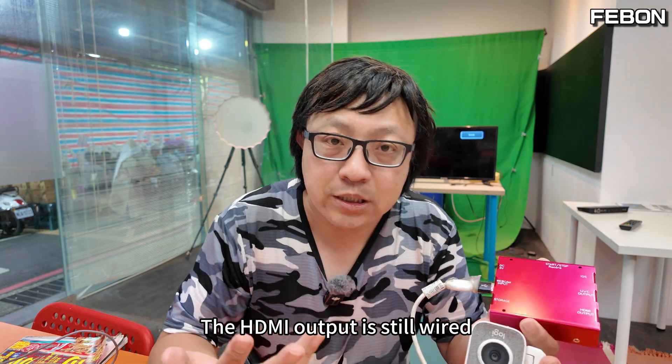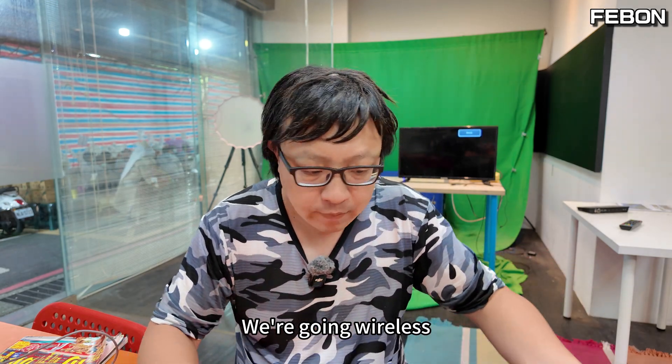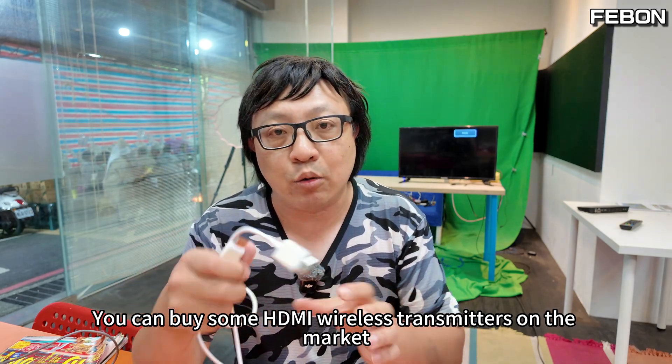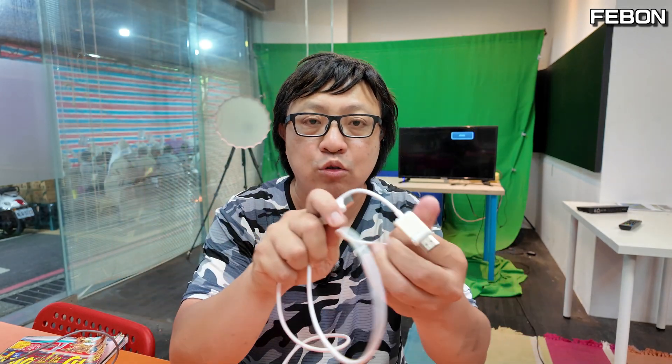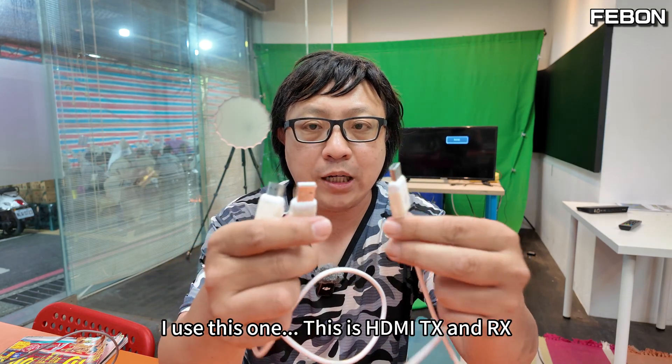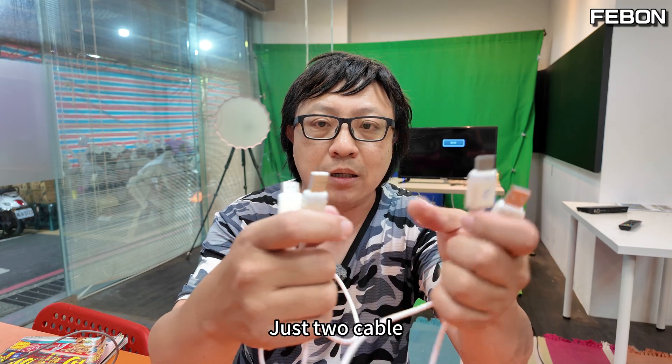There's an HDMI output here, but the HDMI output is still wired. We are going wireless, so you can buy HDMI wireless transmitters on the market. For today's demo I use this one — this is HDMI TX and RX, just two cables.